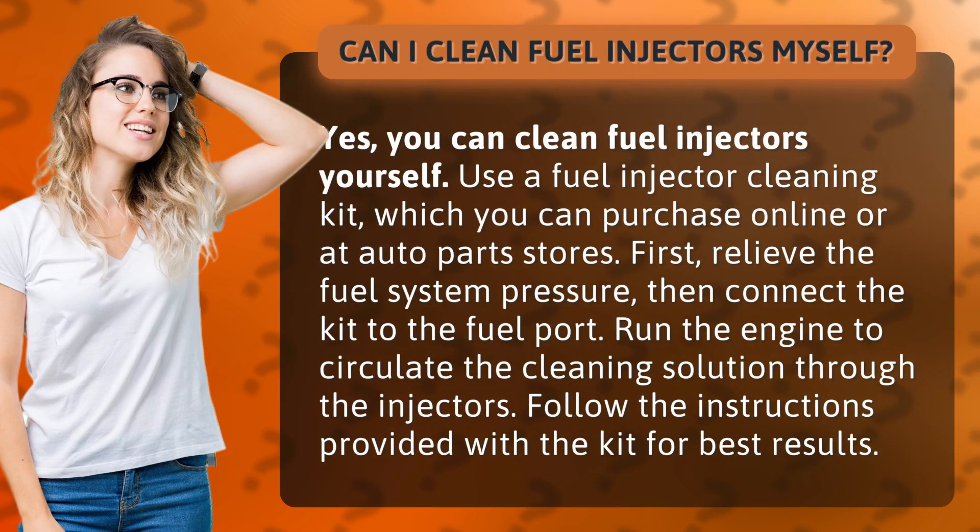Use a fuel injector cleaning kit, which you can purchase online or at auto parts stores. First, relieve the fuel system pressure, then connect the kit to the fuel port. Run the engine to circulate the cleaning solution through the injectors. Follow the instructions provided with the kit for best results.